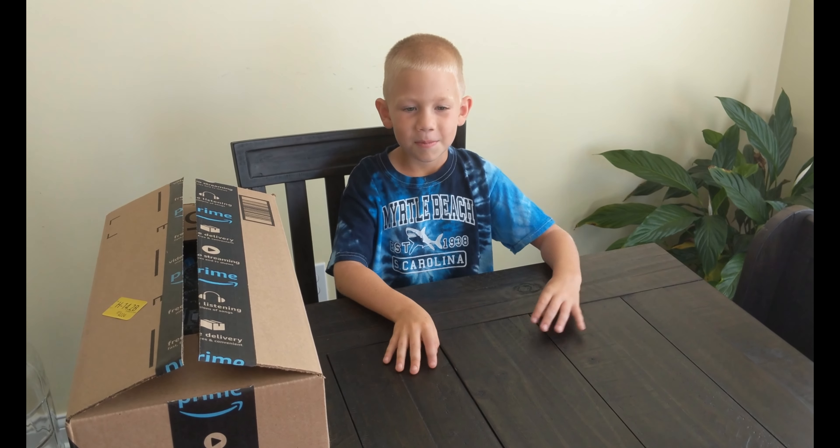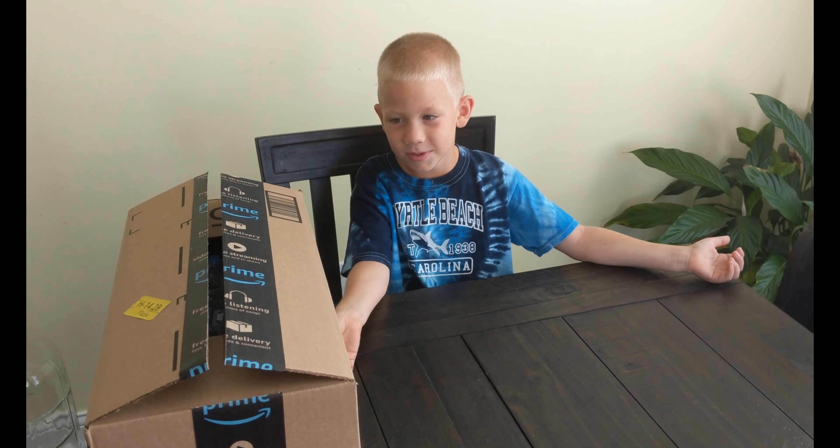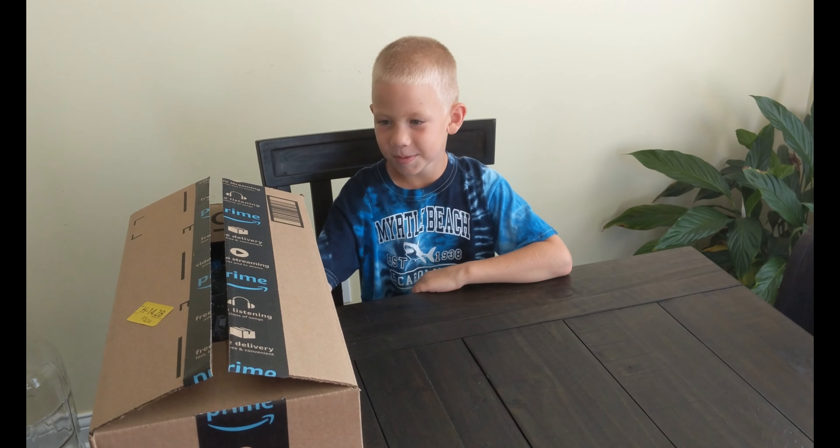Welcome back to another video. My name is Will, and I'm a YouTube channel on LG TV, and today we're going to be doing an unboxing and toy review.